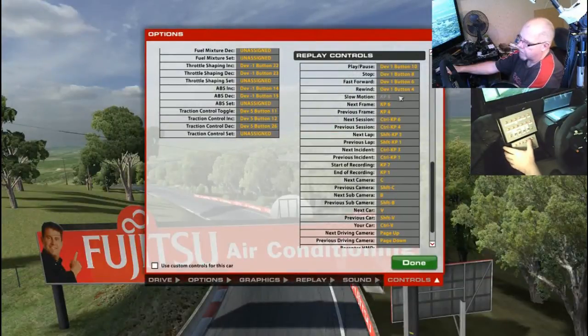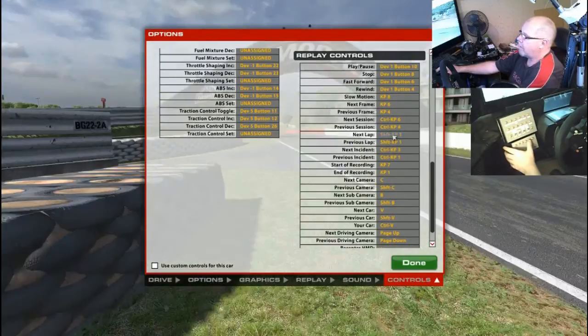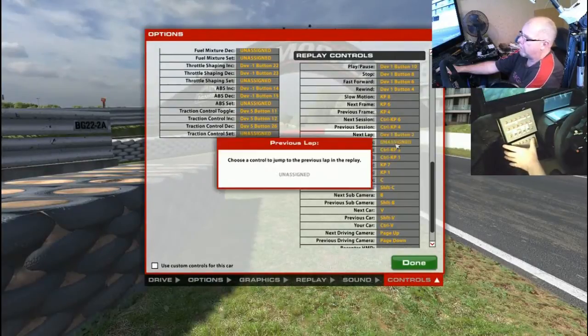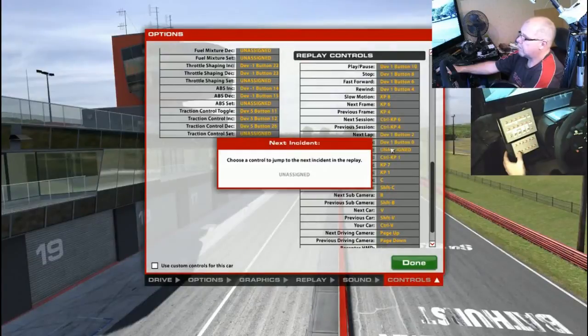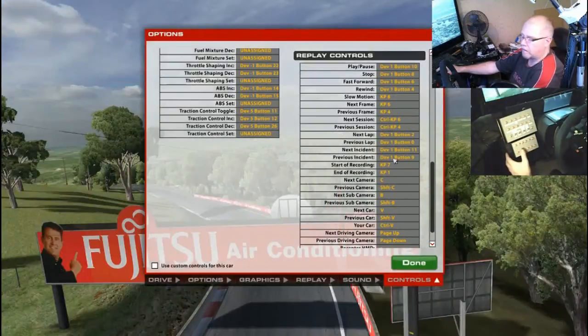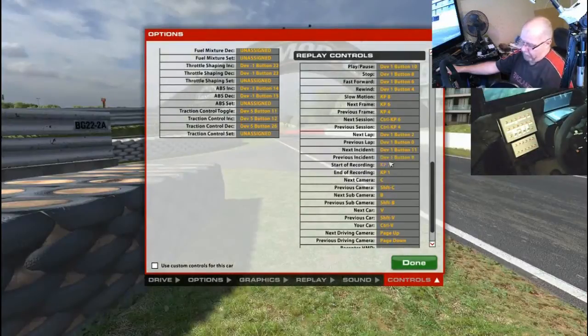I'll come back to slow motion because I want the obvious pairs to sit together. The next one I'm going to assign is next lap, and then previous lap. Then we can have next incident and previous incident. These are vital buttons if you want to do carnage reports at the end of your races, because you can set the replay to look for incidents and then just scroll through quickly without having to find everything manually — it's going to save me a lot of time.